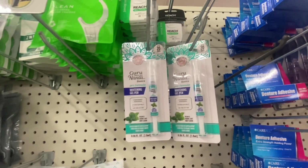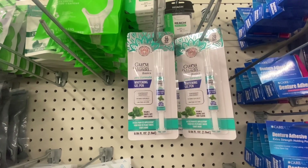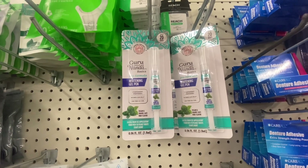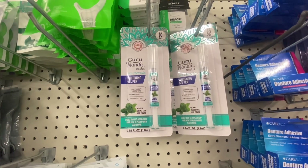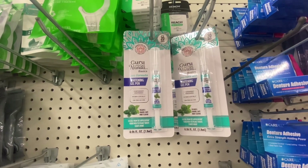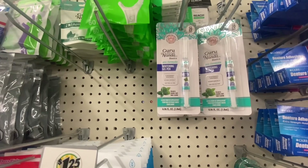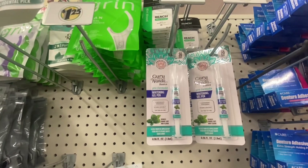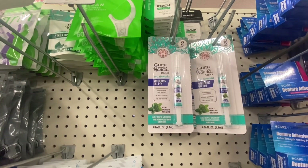They now have whitening gel pens — vegan and enamel safe, mint-free, called Dazzle. Your path to pearly whites starts now. These are 0.06 fluid ounces and you get 20 uses per pen. If you don't like whitening dental strips, give this one a try — this is the first time I've seen this whitening gel pen at Dollar Tree.